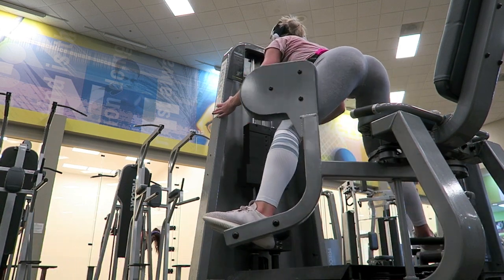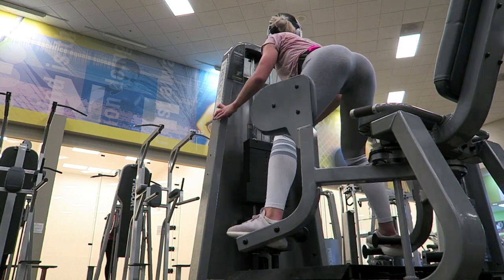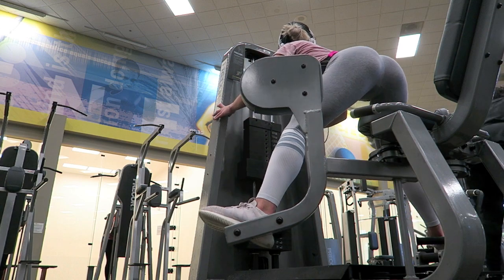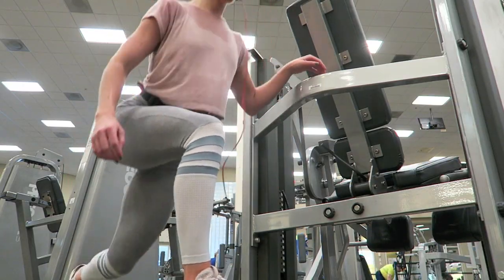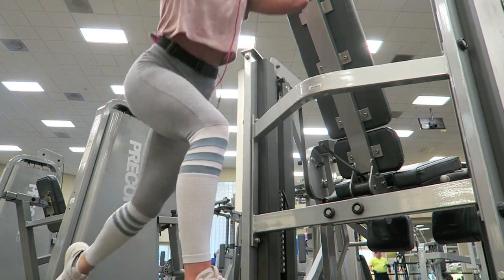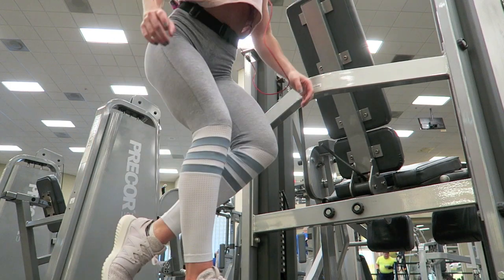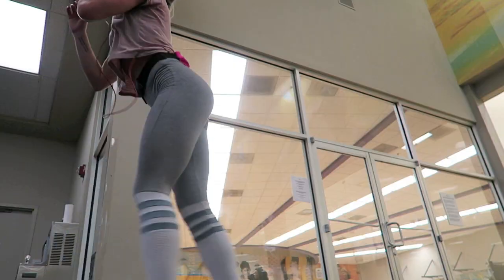Then I moved on to abductors. The reason I stand like this is just because I get the best glute isolation — I actually feel like I'm pushing with my glutes and not with my quads. And then I also do some lightweight curtsy lunges, stepping at an angle, not quite straight back, in order to isolate those glutes.